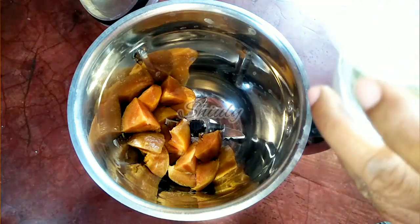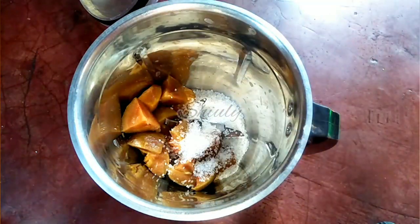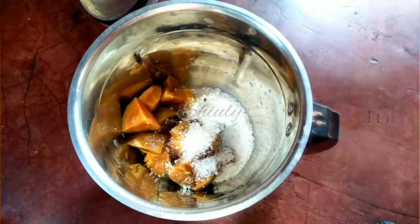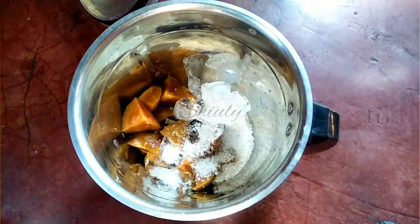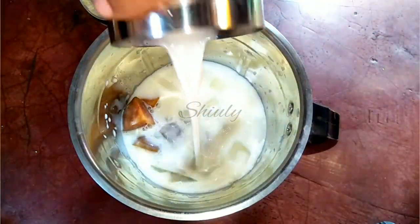With it we have to add some sugar to taste. I am adding 4 teaspoons of sugar for 2 glasses of milkshakes. And now some ice cubes for a nice cooling, and one and a half glass of milk according to the serving glass.